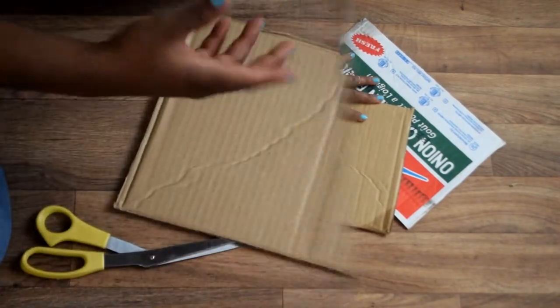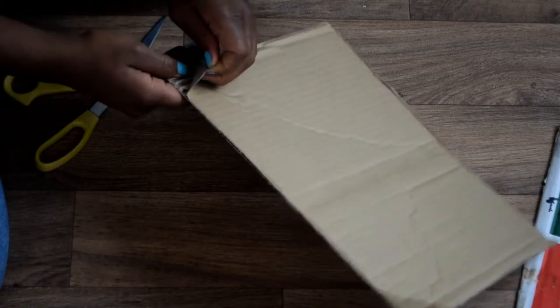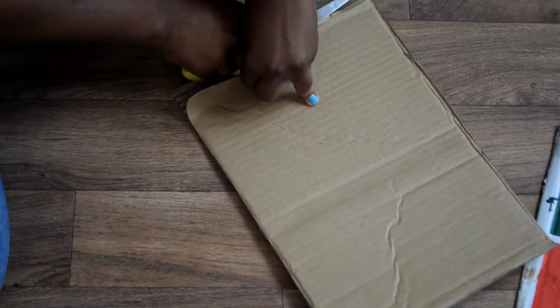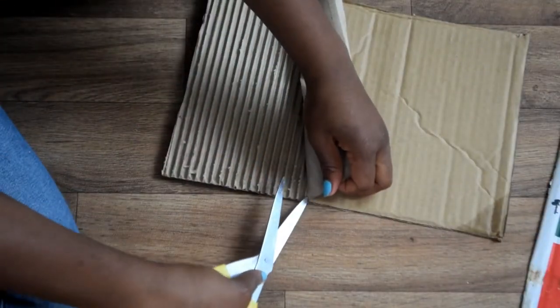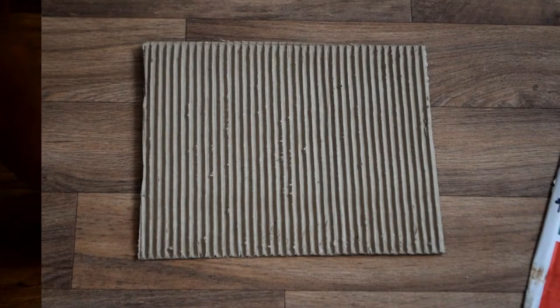Next, take one piece of your cardboard box and peel off the top layer on one side of it. To make this process easy, you can use a pair of scissors to run through each ridge while you gently pull off the top layer. When you're done, you should have something that looks like this.